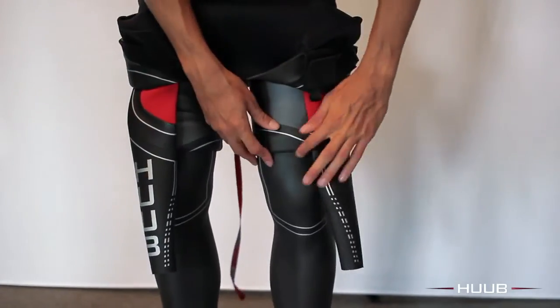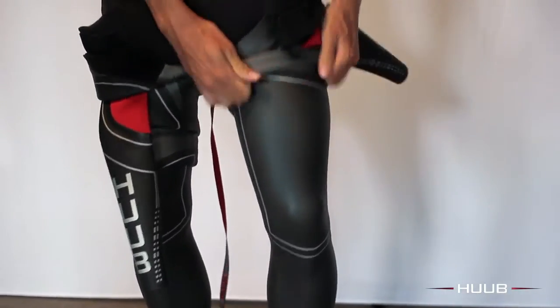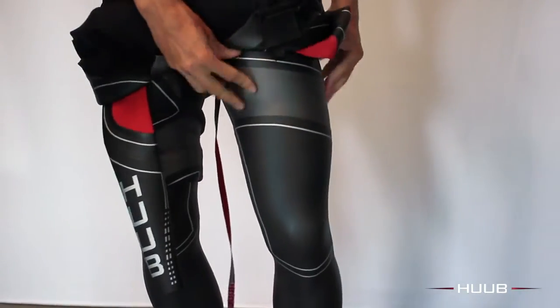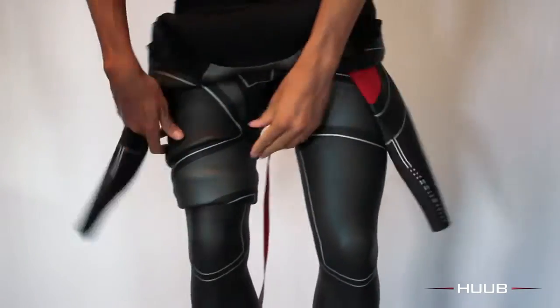This is now going to take the wetsuit up over the thighs to the waist. It's important to get high in the crotch. Make sure you only pull a small amount of neoprene at a time to smooth out.